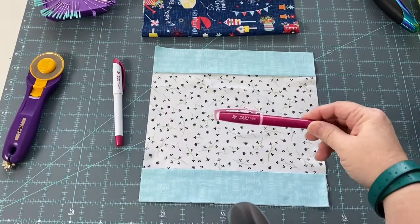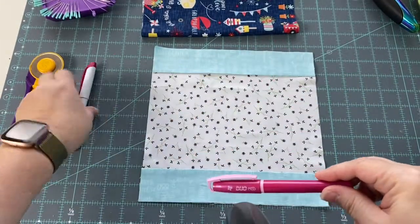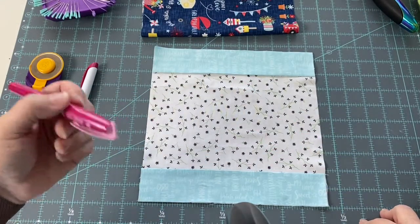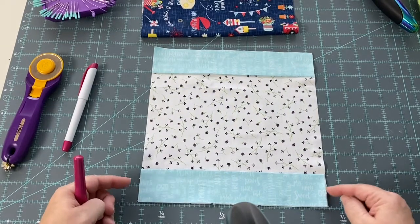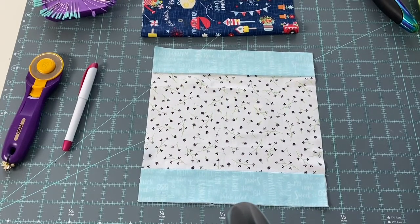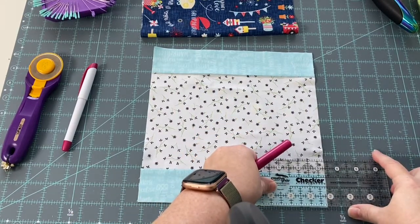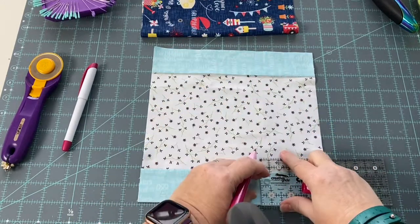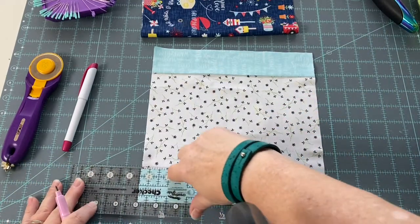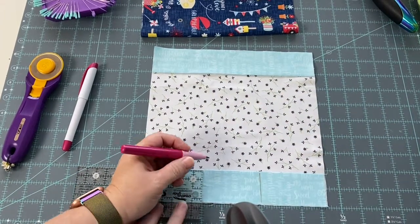I'm using the duo pen from Sew Line Products - this is the pen and this will erase it when I'm done. It's a dark marker which is really cool. From the edges we're going to come in three and a quarter inches and mark a line. Let me grab my little ruler and count one, two, three and a quarter. We don't need to be exact - this is a pretty generous pocket for our tea bags depending on the brand you use. We'll go from both sides, and the middle section between the lines should be about three inches.